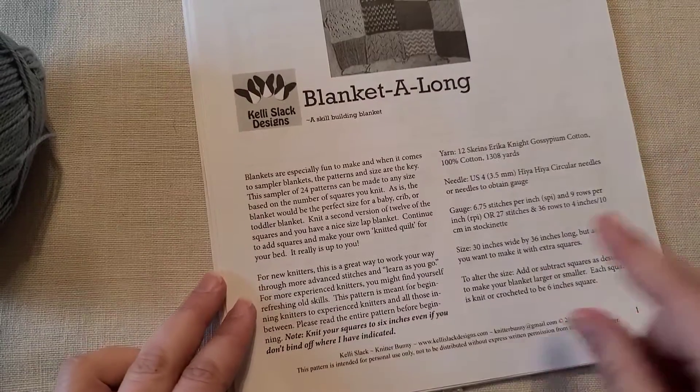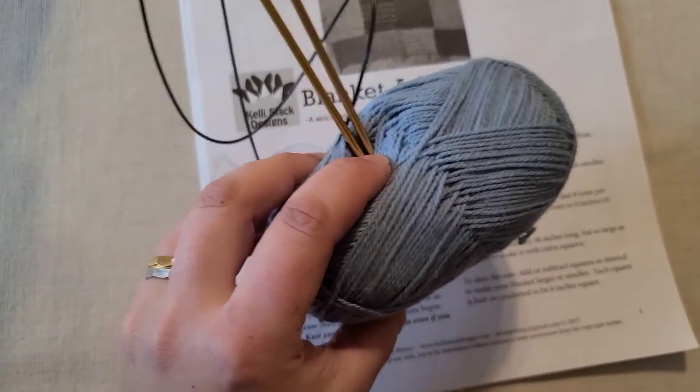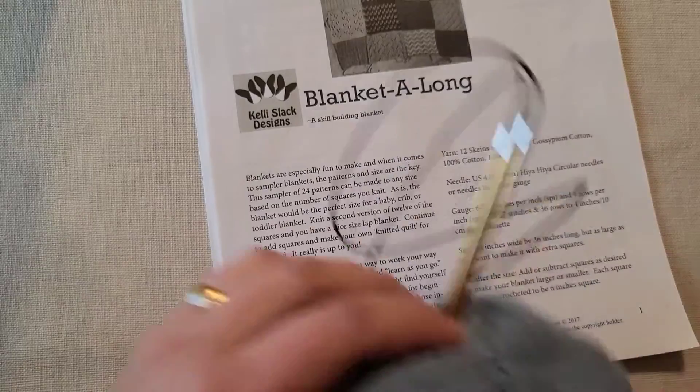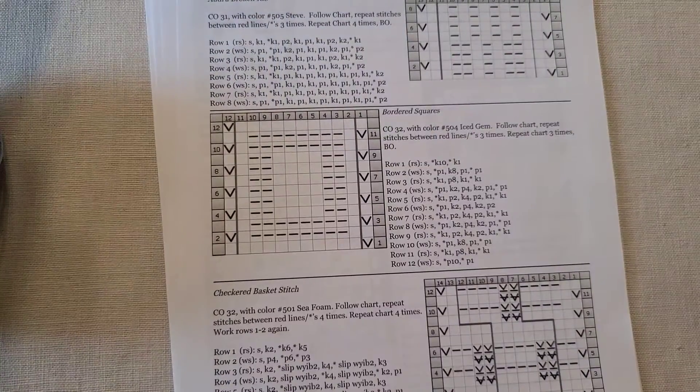Here is the blanket along pattern. If you recall, we are not using the Erica Knight yarn — we are using the man cotton lovely stuff. And I'm not using US4s; I'm using US3s. These happen to be Hiya Hiyas, which are fabulous by the way.